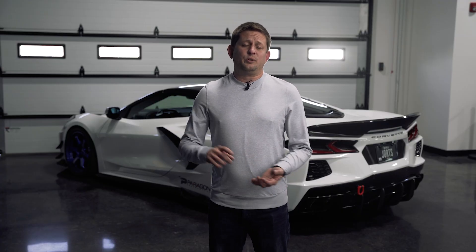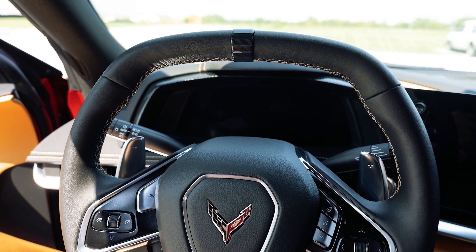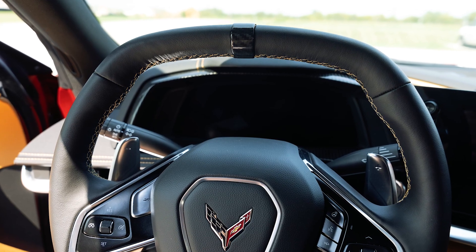We got a few items from CCS this month, the first one being a red center marker for your steering wheel. We talked a couple months ago about the black one that goes on the 12 o'clock position on your steering wheel. We now have a red one, so if you like that look but want something a little more flashy, we now have those in stock.